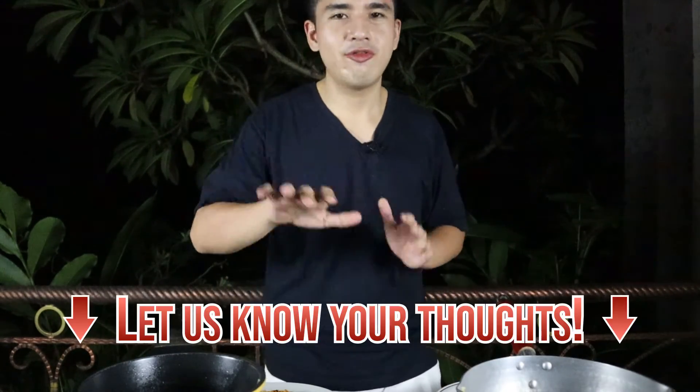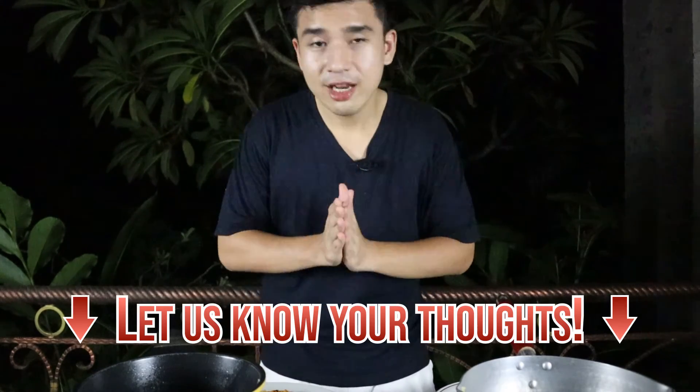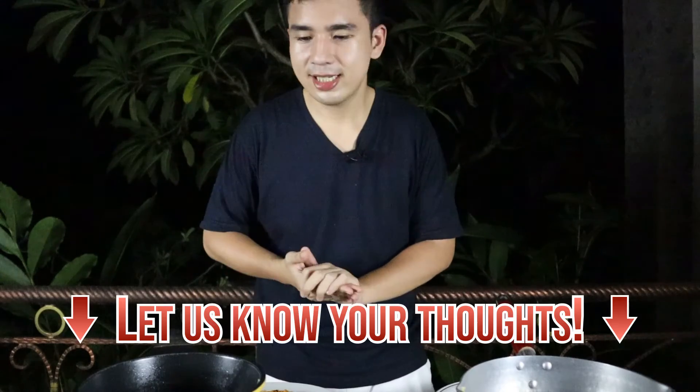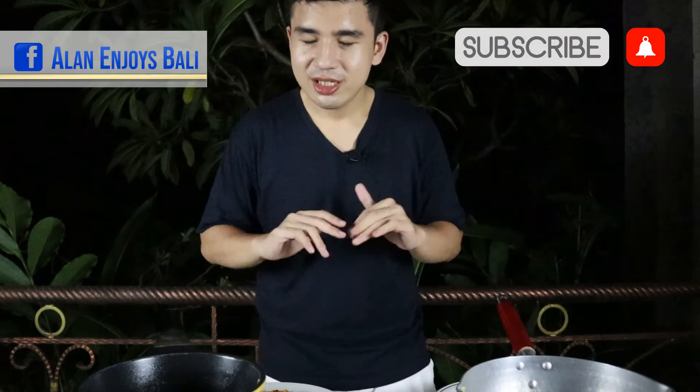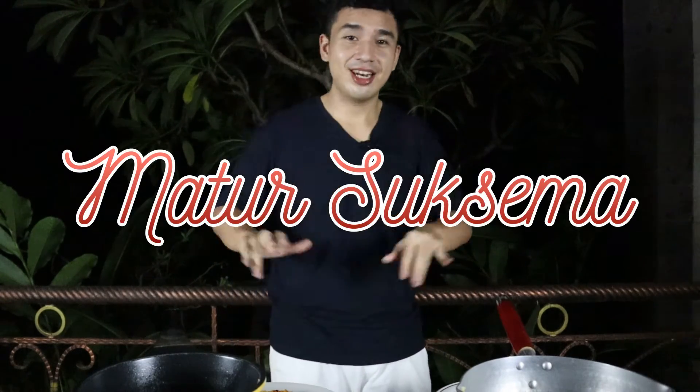That's it guys — it's a pretty fiery competition between the four brands. I hope you enjoyed the video and find this useful when buying your next instant noodle. Let us know if you've tried any of these instant noodles and whether you agree or disagree with my opinion. I'd love to hear from you. Drop a like if you enjoyed, share it with your friends — that goes a long way towards supporting the show. Remember to subscribe and follow us on our socials so you don't miss any updates. Thank you so much for watching. Matur nuwun suwun — and I'll see you in the next one.